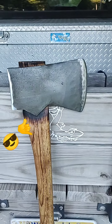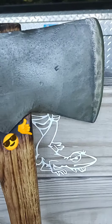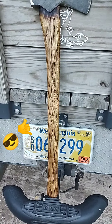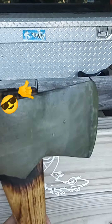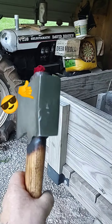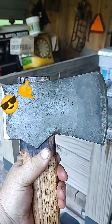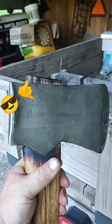That is a James Mann Axe Company, Lewiston, Pennsylvania I believe. Looks to be a Kentucky pattern as well — nice hickory, straight stick. Got a big nice fat pole for driving wedges. It's sharp as well. It's a pretty sweet axe. Let me know what you think. Later.